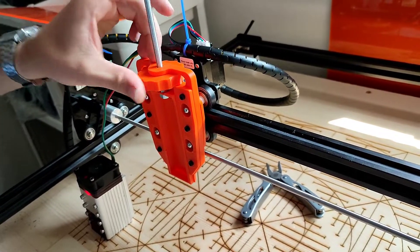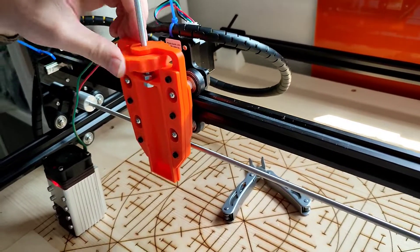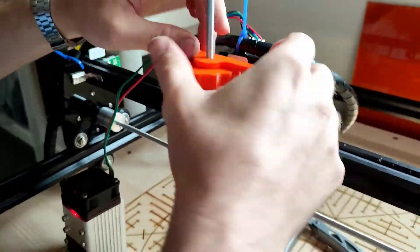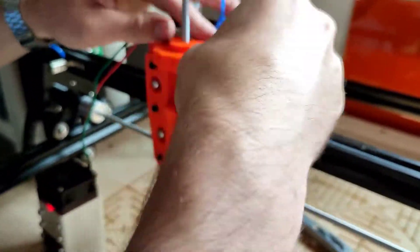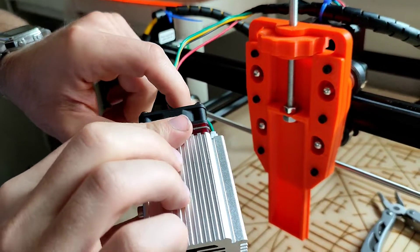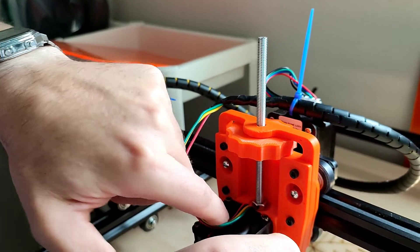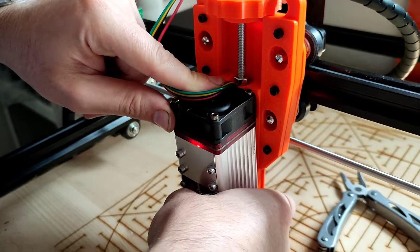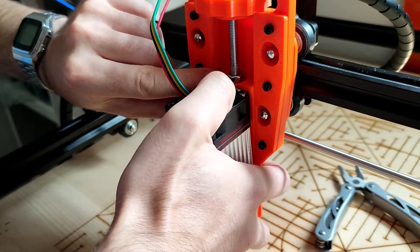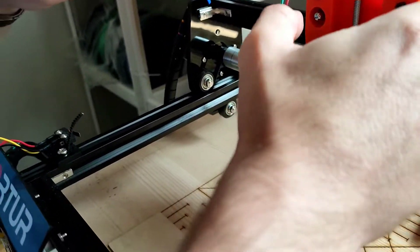Next — and last — is putting the Niji into the Z carriage. We're going to need to lower this by quite a bit. So we take our Niji and fold the wires over the top, and we angle it down in — it's just going to kind of drop into place once you push it past the top nut. There we go, and we are ready.